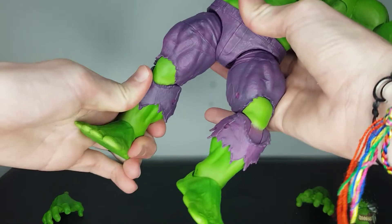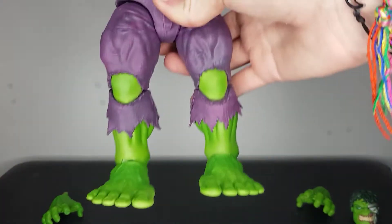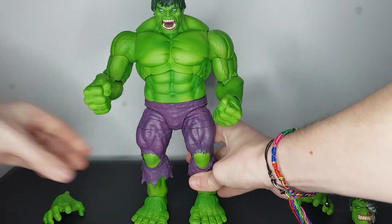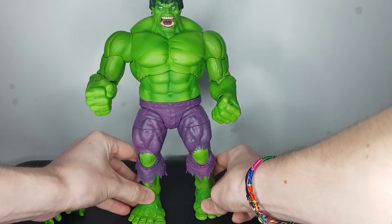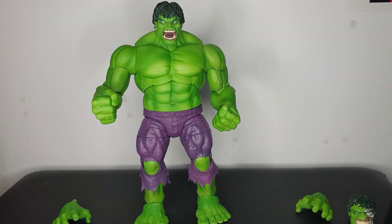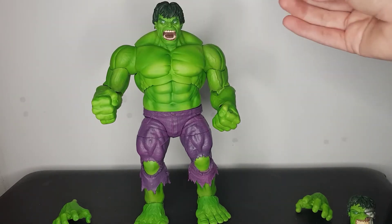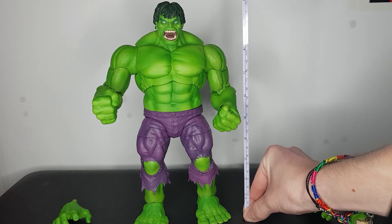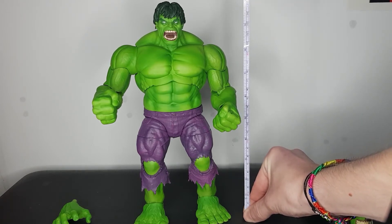This figure is massive, absolutely humongous, and I actually want to measure him out to show you just how big he is because he kind of blew my expectations. Getting the measuring tape to the bottom of his foot — Hulk here is standing at 10 inches tall.